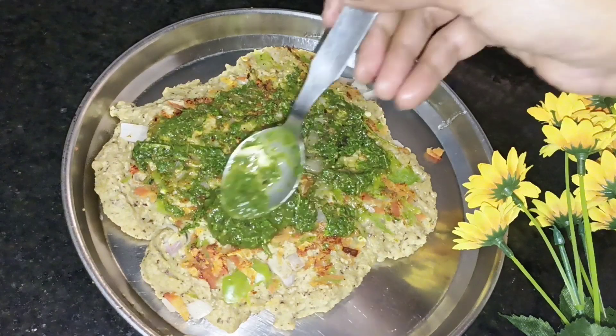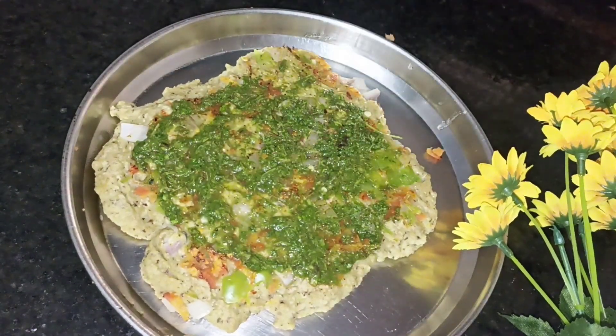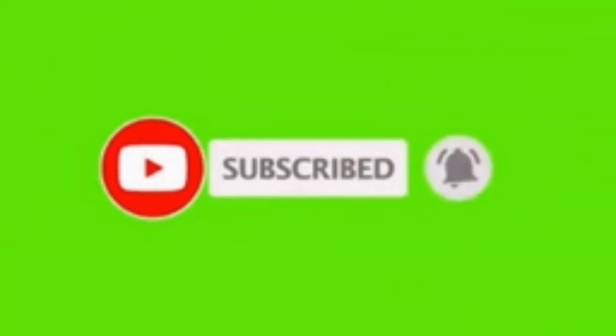So if you like this video, please like and share the video. Do subscribe to my channel and don't forget to hit the bell icon.